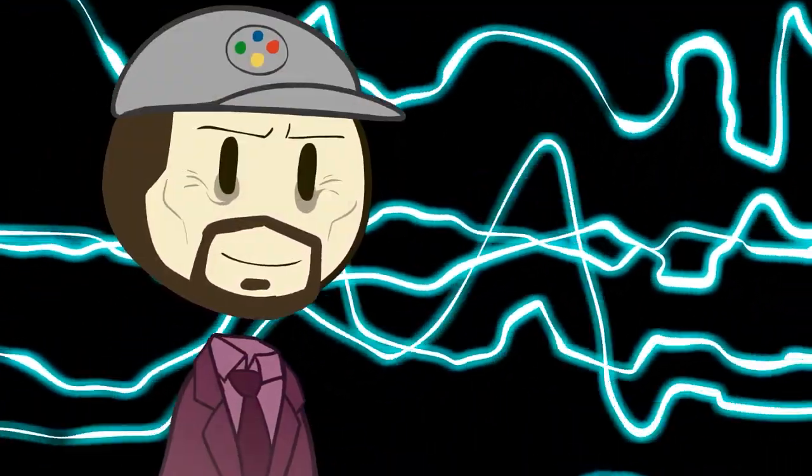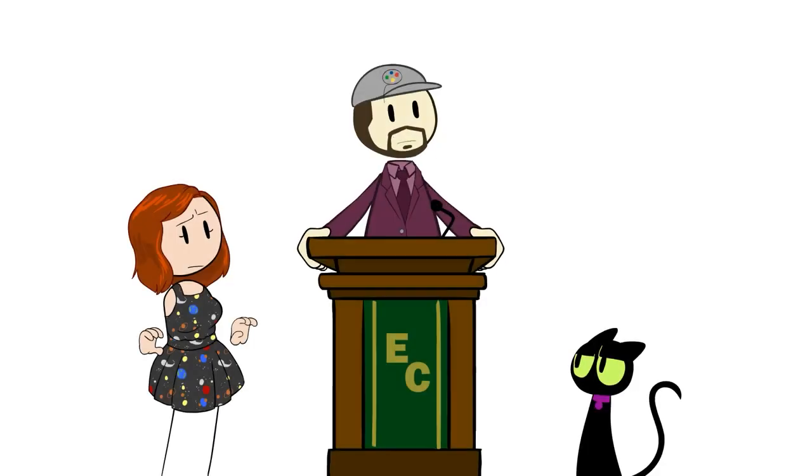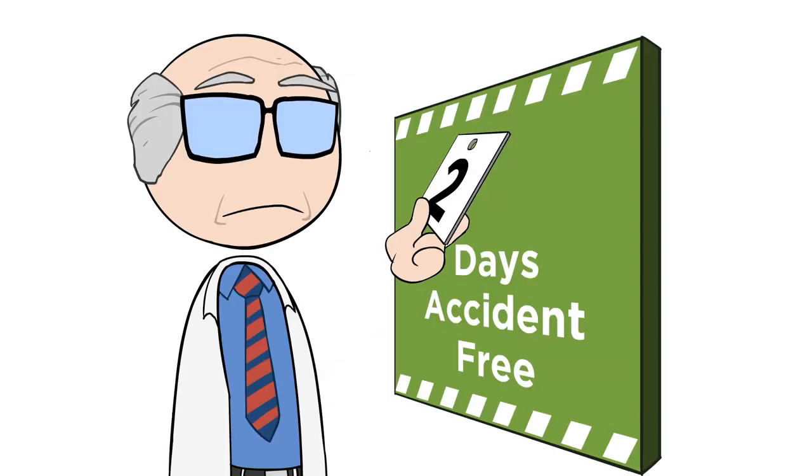Rise and shine, EC viewers. Rise and shine. Excuse me. Welcome everyone to the Black Mesa Research Facility. I'm your trusted administrator, Matthew Kroll, who currently has a gleaming record of two whole days without a dimensional incident, thank you very much.